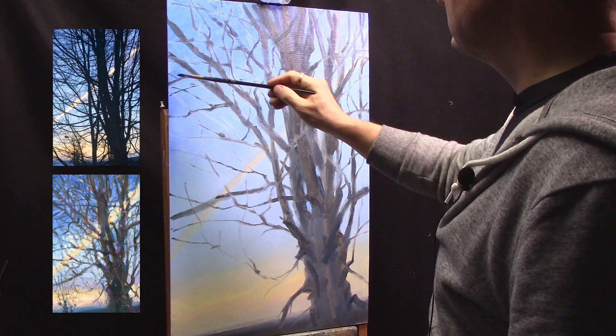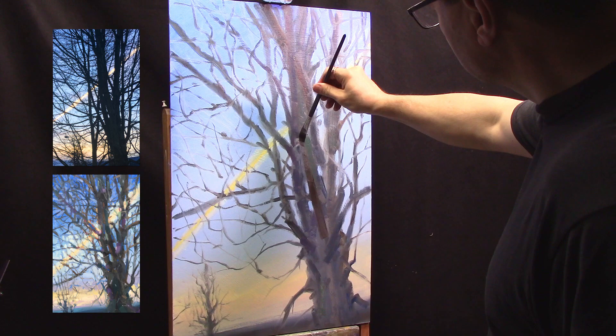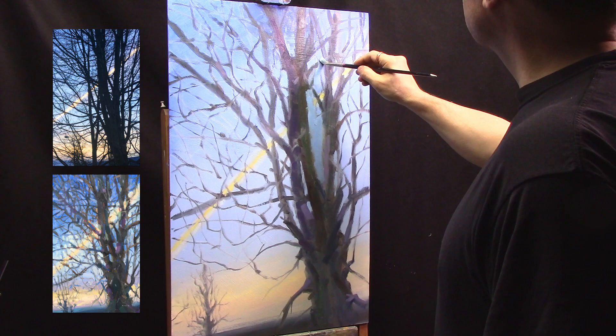Now I'm going in with a little warmer value there, a little more branches. I never really stay in one spot at any given time — I move around. Going in with an even warmer value on that one, darker and warmer. Going in some coolers, trying to darken it up. There I scraped out one of the branches, one of the main limbs, put it back in and then a violet. Putting a little darker sky on the top, moving down to the bottom, putting some color in the tree.